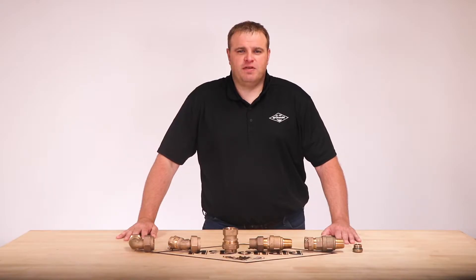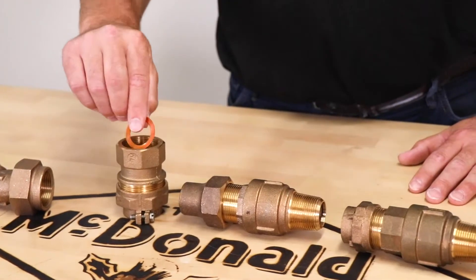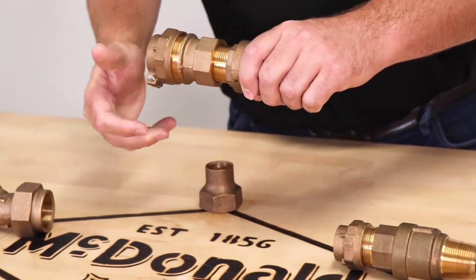First, determine the size of your flare, then just choose your adapter. In this case, we're using a one inch female flare and a one inch straight female flare adapter. The copper gasket is used for sealing. This will take the valve from a one inch flare to an inch and a quarter compression.